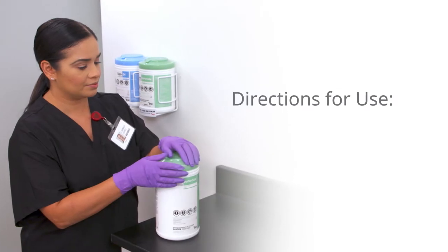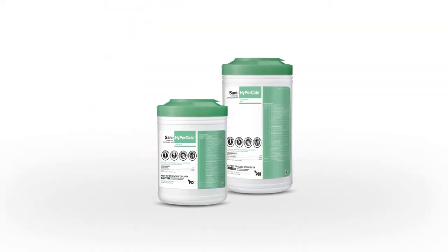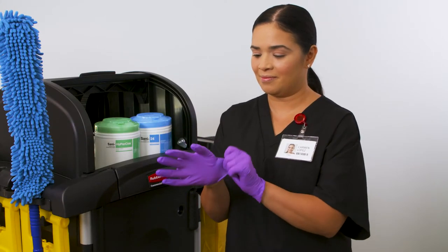In this video, we will show you steps for using Sani HyperSide germicidal wipes for disinfection. When using Sani HyperSide wipes to clean and disinfect blood and bodily fluids, be sure to wear gloves and other personal protective equipment as appropriate.